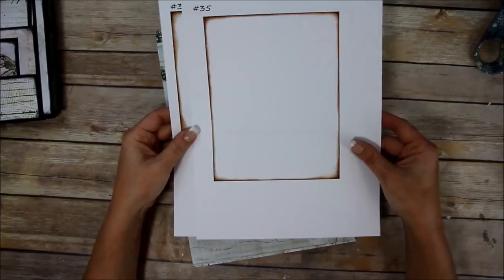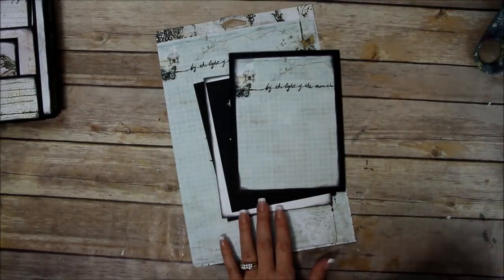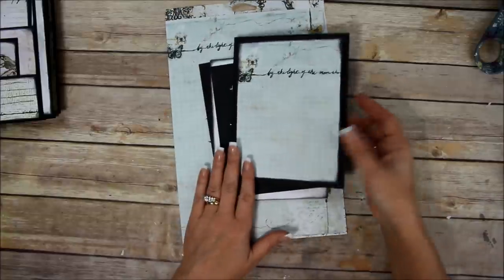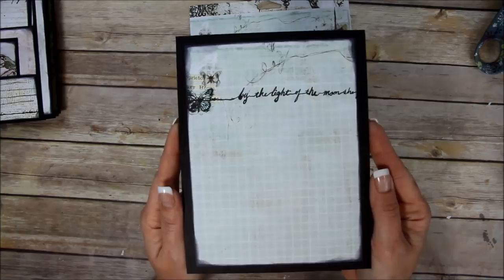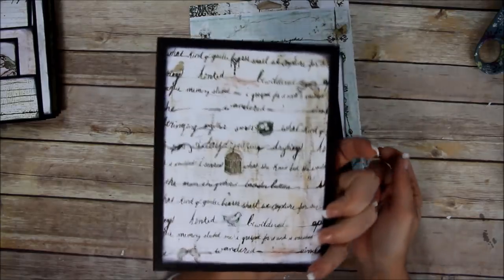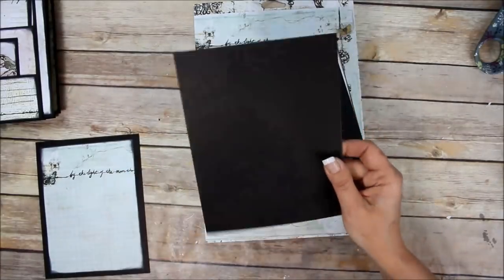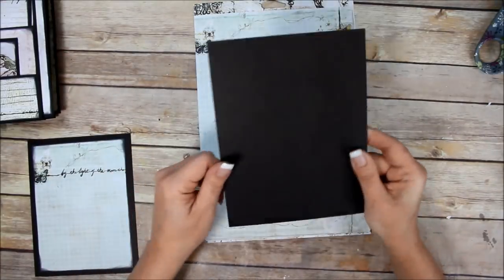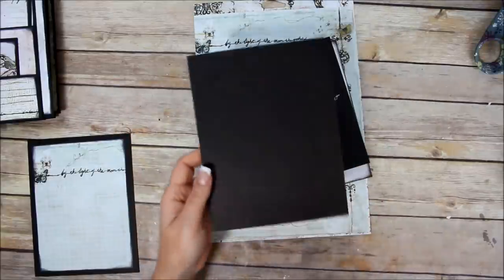I'll get them out to you as quick as I can. All that being said, let's get to the covers. I've already done one — it looks like this, it's pretty. What I did was use black chipboard — this is Paper Accents black chipboard.